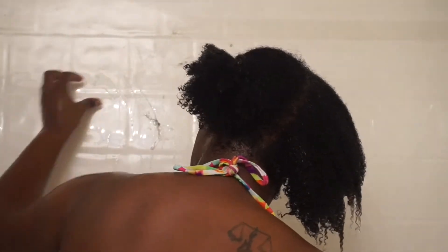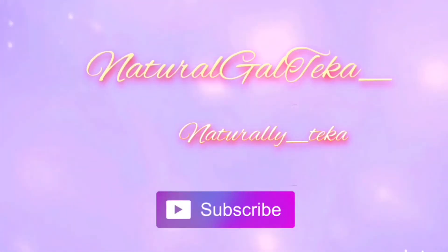It literally took me less than 25 minutes to do this whole routine — probably would have taken less if I wouldn't have been jamming to my music. Thank you guys for watching this video, like, comment, and subscribe and I'll see you in my next video, bye!